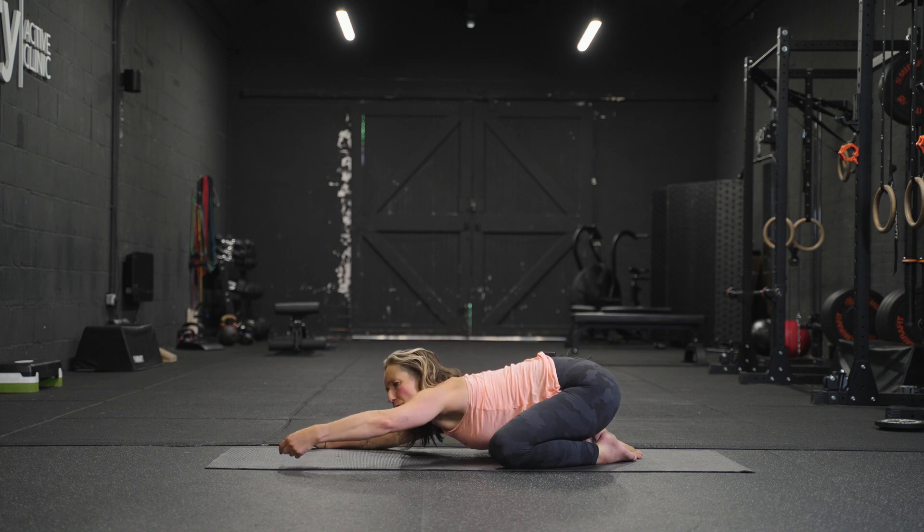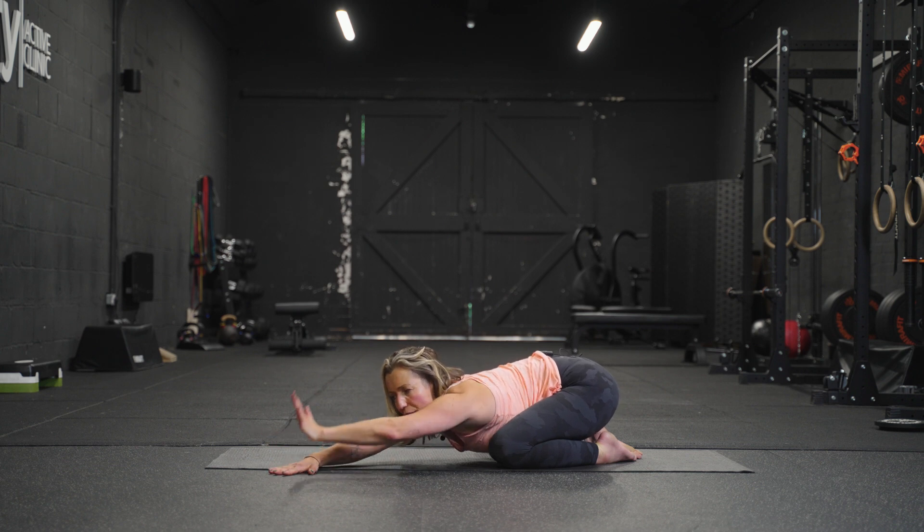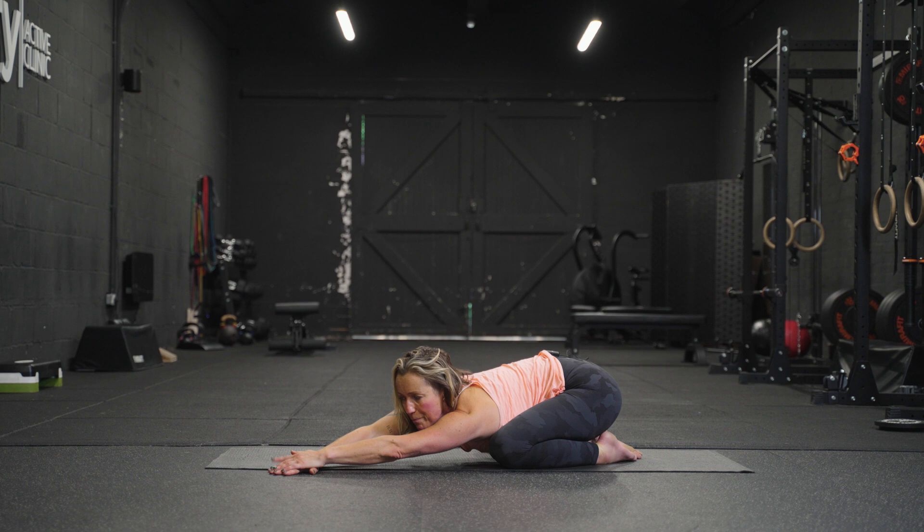Come back to the centre, opposite side. Hands walk over towards the left. The right hand goes to the floor, then take your left hand, place it on top — helps to pin it down. The right little finger is reaching away from the right hip, so draw that right hip down towards the floor. Feel that stretch all the way down through the armpit.